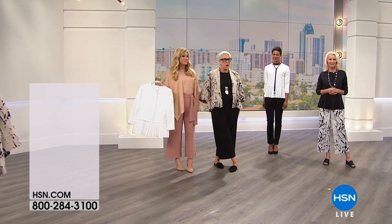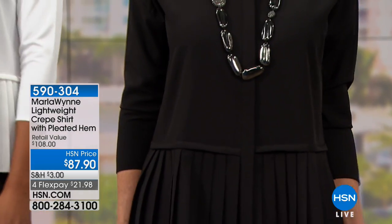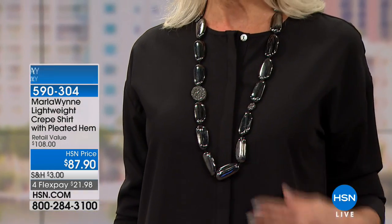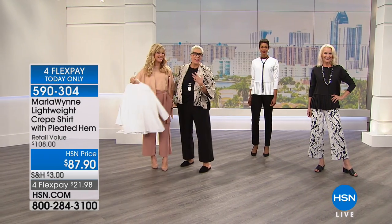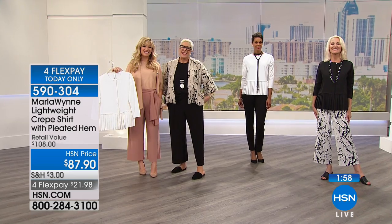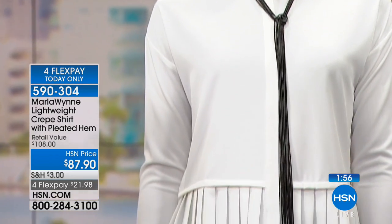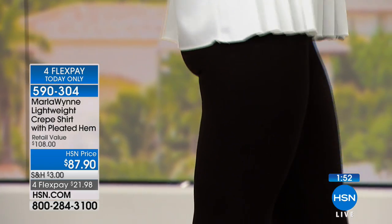Annette, I could listen to you all night. Wait, where are you from originally? I'm from Jamaica. I knew it. One of the people who works with me has that beautiful voice. Couldn't you just listen to her all night? Annette, I love your voice. I love it. Oh, thank you. I love your clothes so much that I'm going to donate all my clothes in my closet and just buy your clothes only.